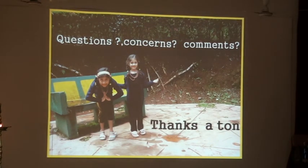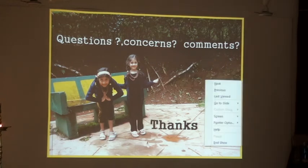Do we have time for the other lecture on upper extremity? This will take another 20 minutes maybe.